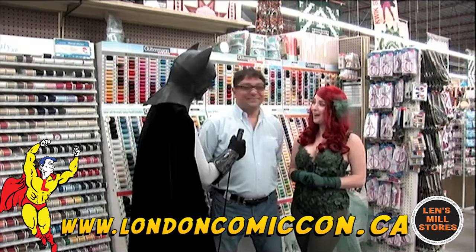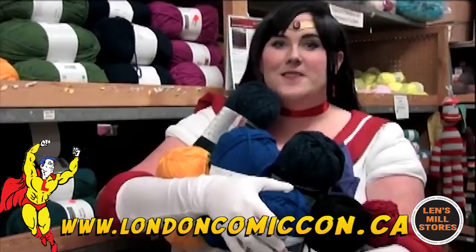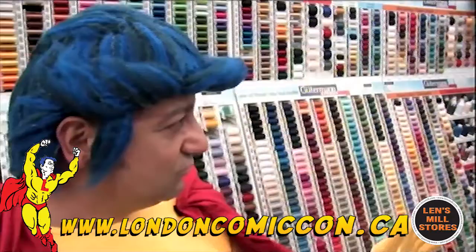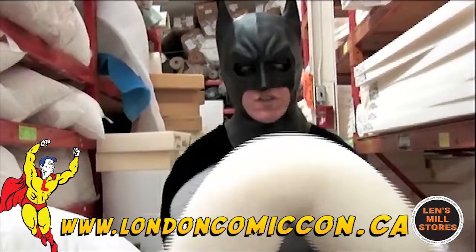Are you ready? I'm ready. You ready to be a superhero? Yes! Let's do this. Yarn for making wigs — woo! Fabric for capes and gloves. And they've also got foam for muscles.